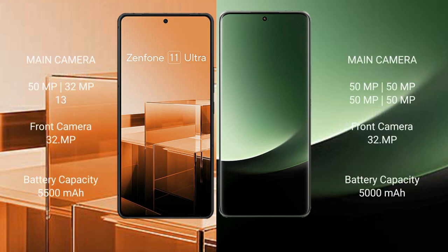The Asus Zenfone 11 Ultra features a triple camera setup: 50MP plus 32MP plus 13MP, and a 32MP front camera. The Xiaomi 13 Ultra features a quad camera setup: 50MP plus 50MP plus 50MP, and a 32MP front camera. The Asus Zenfone 11 Ultra has a 5500mAh battery with 65W fast charging, while the Xiaomi 13 Ultra has a 5000mAh battery with 90W fast charging.